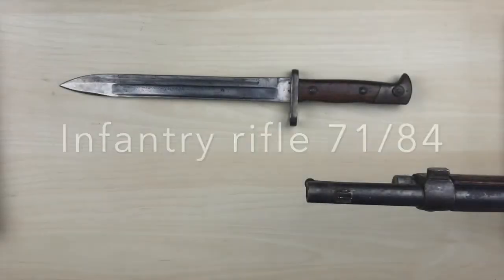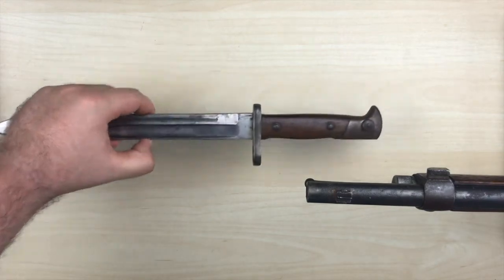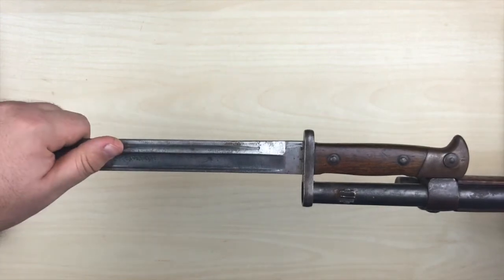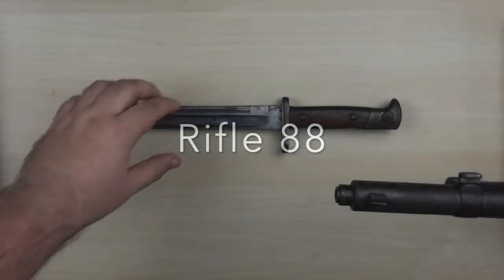Just a short side note on Bavaria: they didn't switch bayonets for the infantry and stayed with the 71/84 until it was replaced by the Bayonet 98 around 1900.